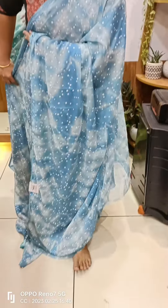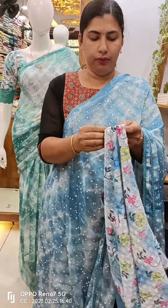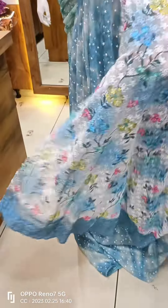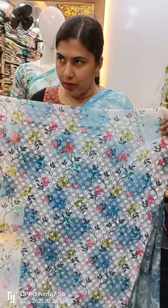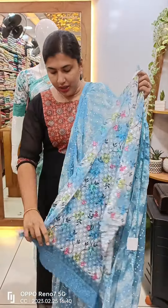We have a blouse and a blouse piece. We have a cut work design. We also have another blouse piece and lace work.